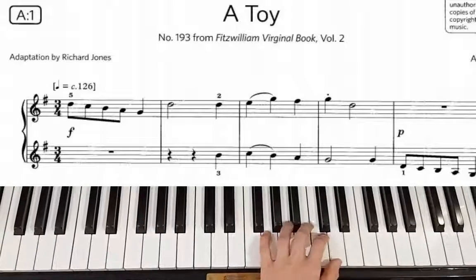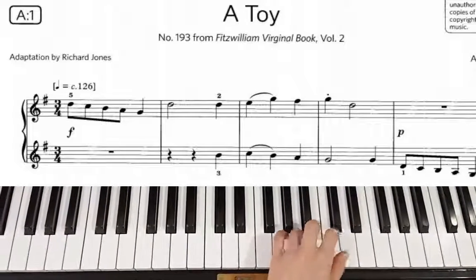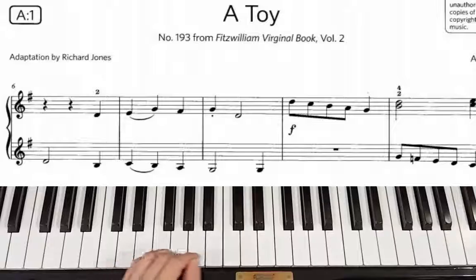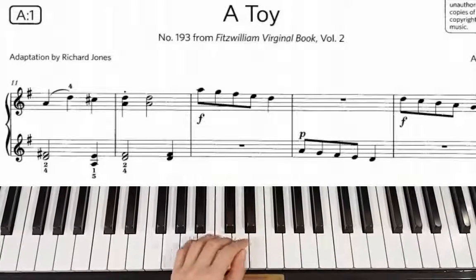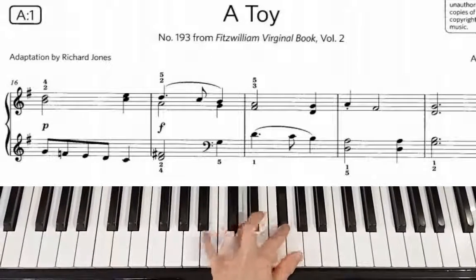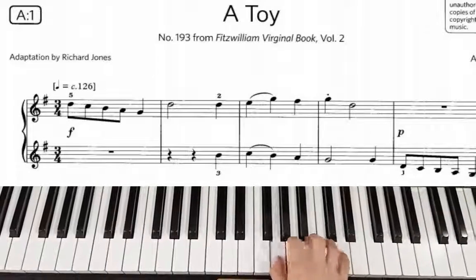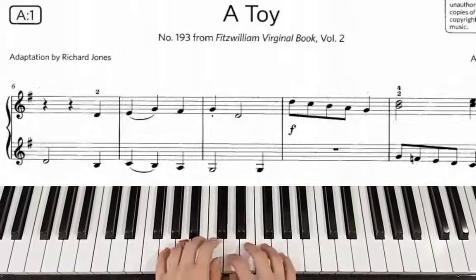Now the left hand starts from the second bar: drop roll, piano. Count 1, 2, 3. Rest 1, 2, 3. Count 1, 2, 3. Piano. Count 1, 2, three. 1, 2. Piano. Count 1, 2, 3. This covers the left hand practice through the song.